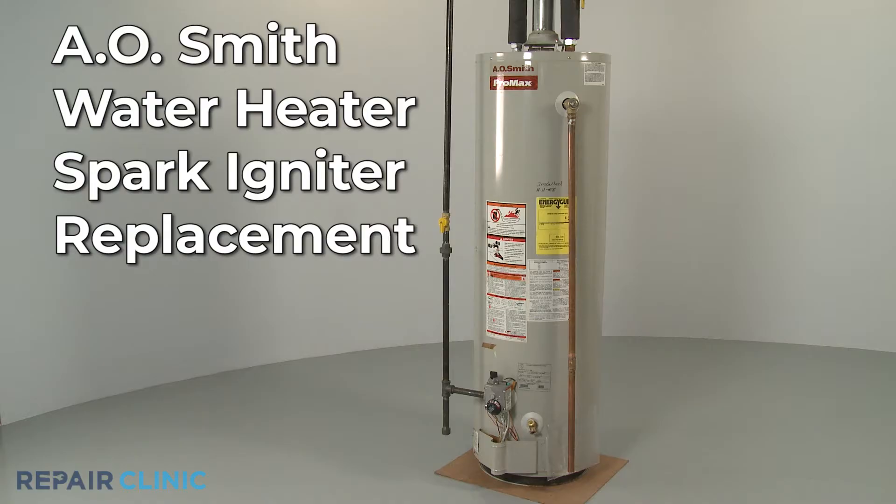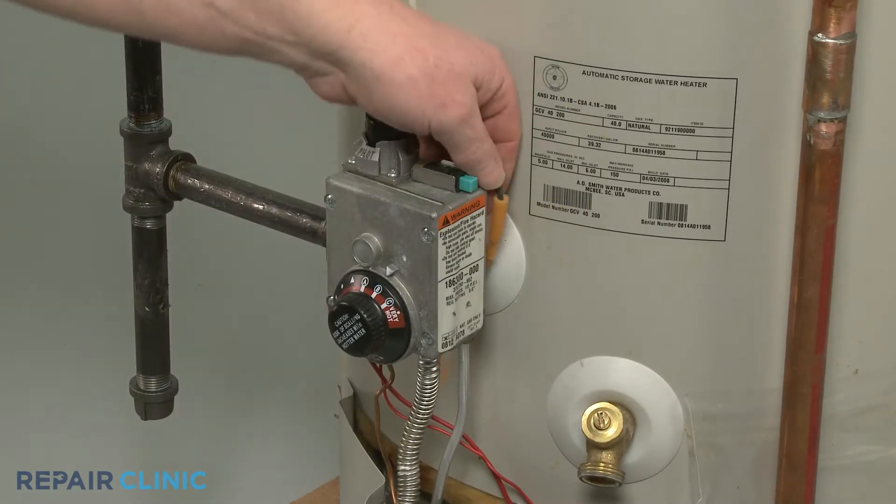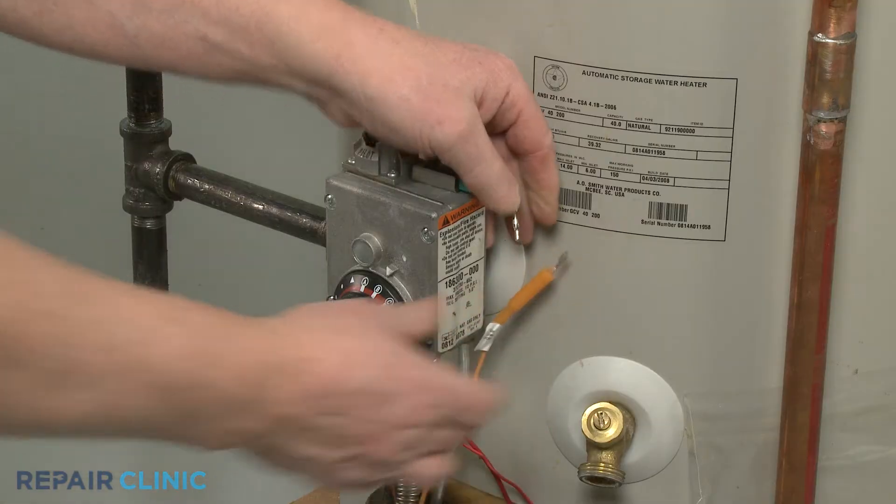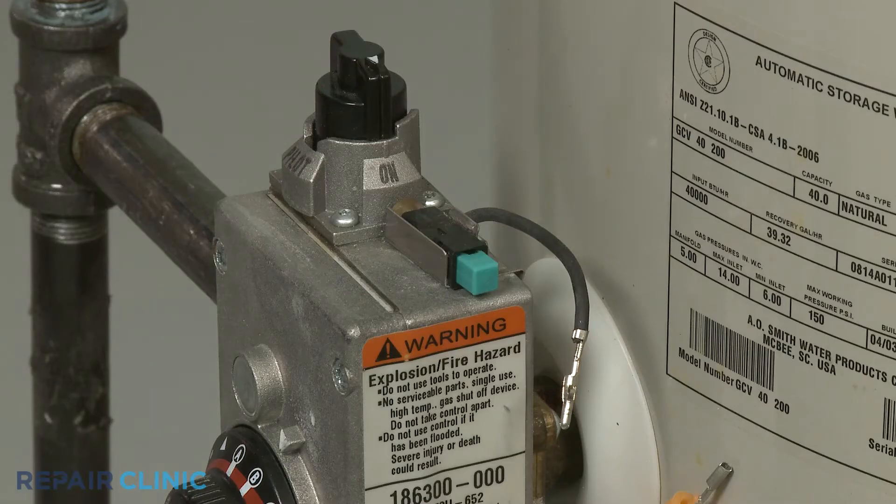To replace the spark igniter on this A.O. Smith gas water heater, first disconnect the spark wire from the spark igniter wire. You can now push the old spark igniter back toward the tank to remove.